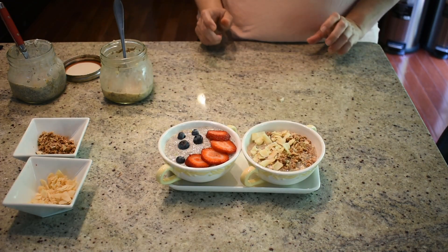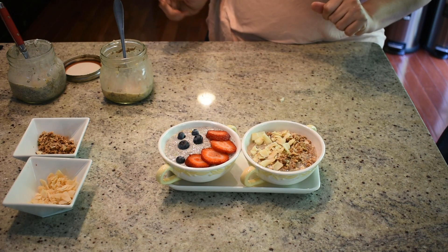Here is our final product — this is how it will look, and it's ready for you to enjoy.